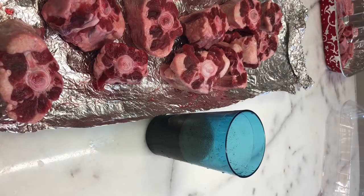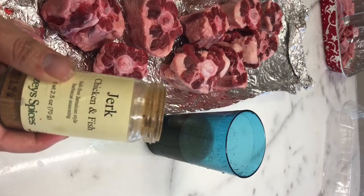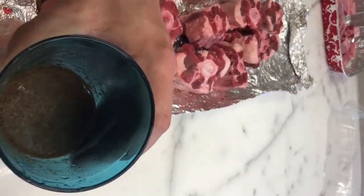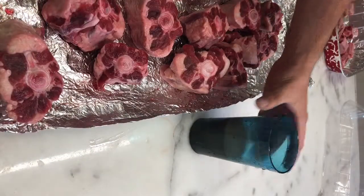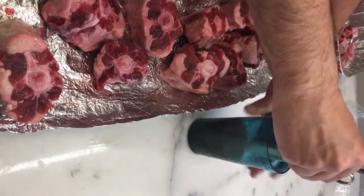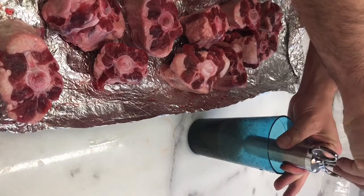The first step today is injecting our oxtails and I'm going to be using this Penzi's Jerk Chicken and Fish salt-free seasoning. I've already dry brined these beforehand. I've mixed up one cup of water to one tablespoon of that rub — it's got a nice brown color to it. We're just going to give that a little stir and then pull it into our injector and get these injected up.